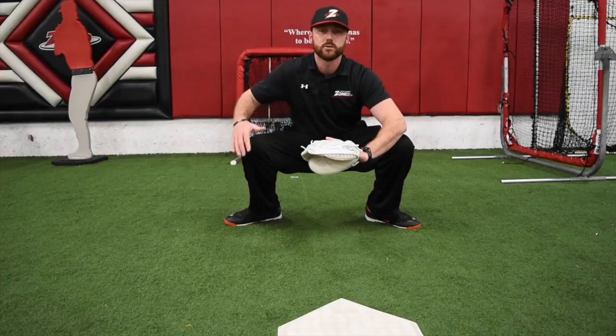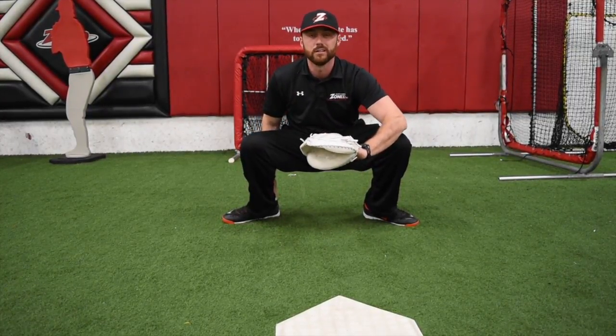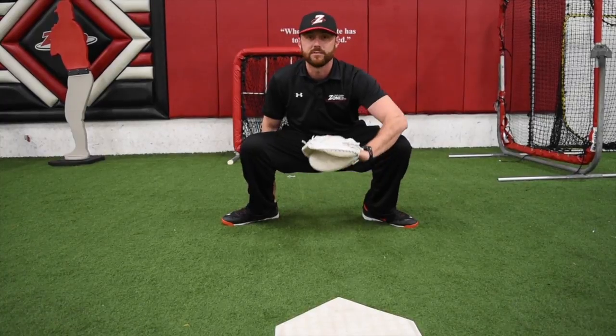So right here: chest back. I want to give the pitcher a nice knee-knee, shoulder-shoulder square, with the glove, the target, and the bottom of that zone.